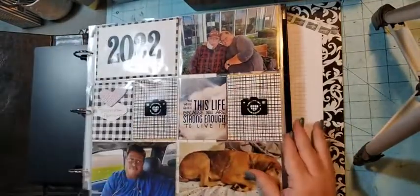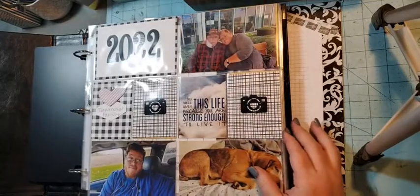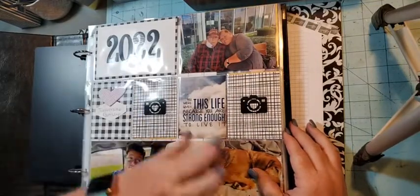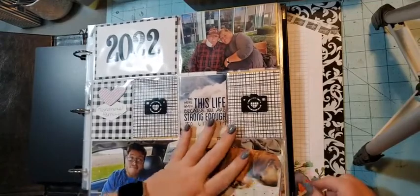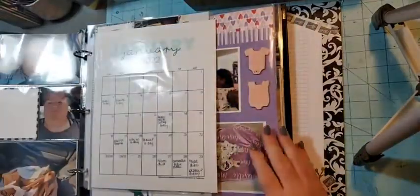I shared the title page with you — so I'm going to show you all of January 2022. This is my title page: this is my husband and I, this is our house dog Jack, and this is my son.